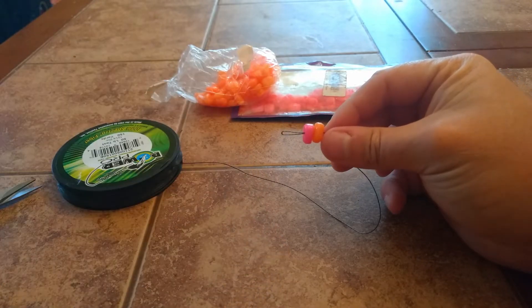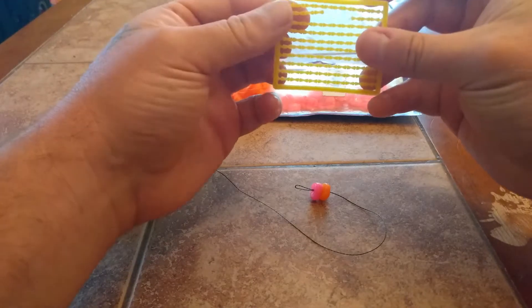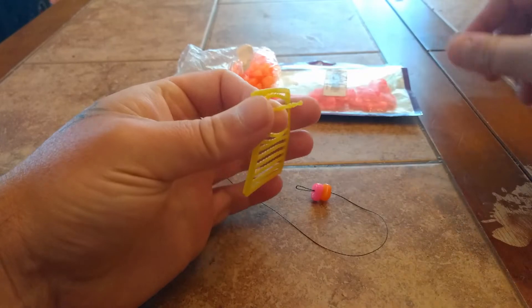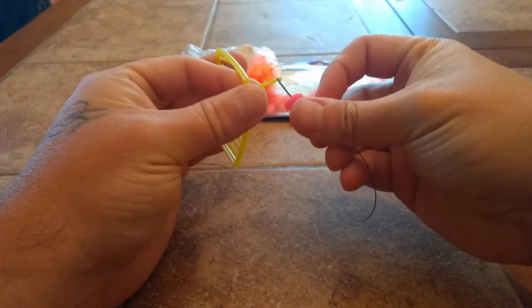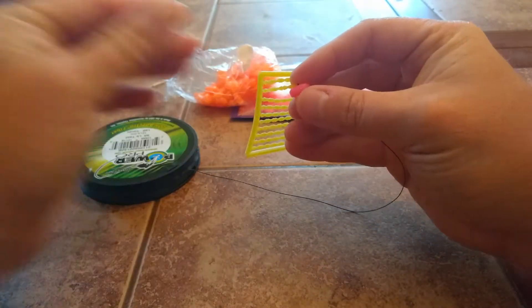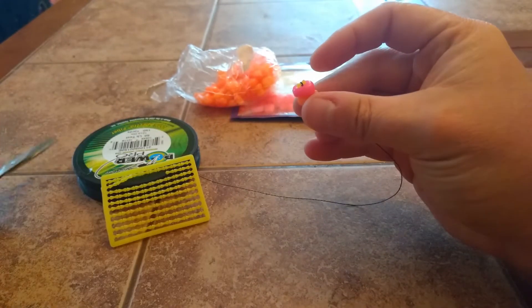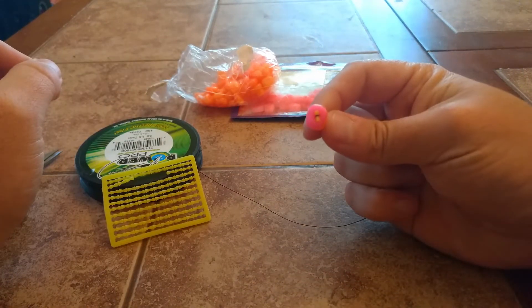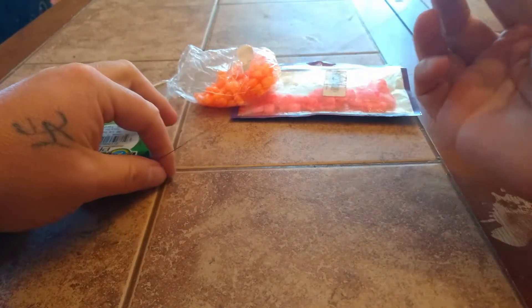Now we'll show you how to use the bait stop. What I like to do is slide one out, get a whole row — it makes it easier. Put it through and now slide my corn up. Now we can cut it off. For me that's the easiest way, so now it's firmly attached. Then take a section of line and cut that off.